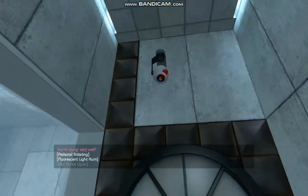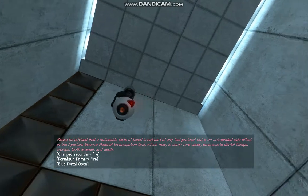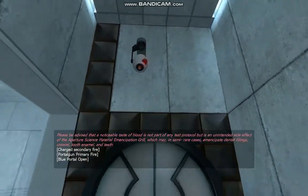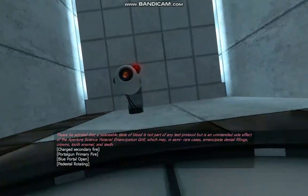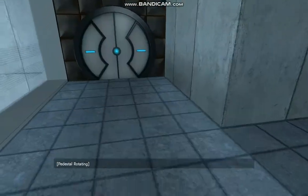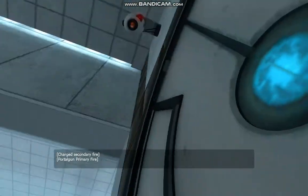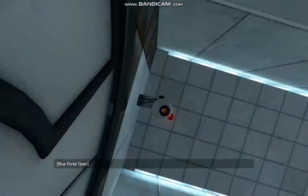You're doing very well. Please be advised that a noticeable taste of blood is not part of any test protocol but is an unintended side effect. You have the Aperture Science Material Emancipation Grill, which may, in semi-rare cases, emancipate dental fillings, crowns, tooth enamel, and teeth.